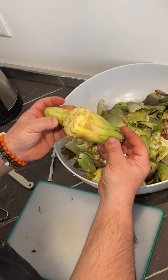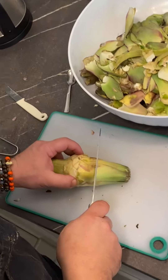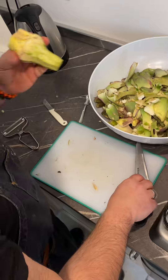Now that we have the artichoke cleaned, we're going to trim off the green top part, which has a lot of fiber — it's really chewy and you won't be able to eat it. So we're just going to trim it off right here and give it a nice little cut.